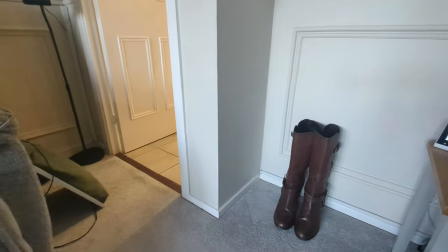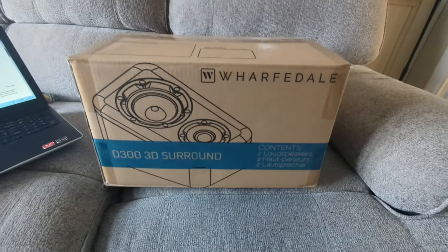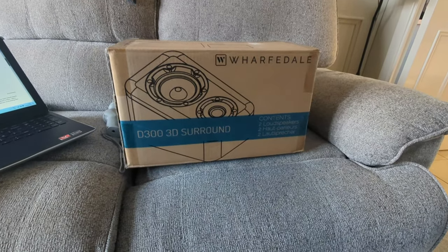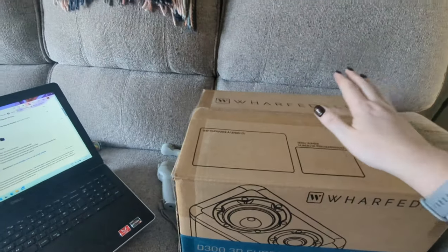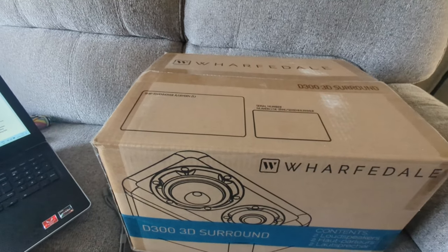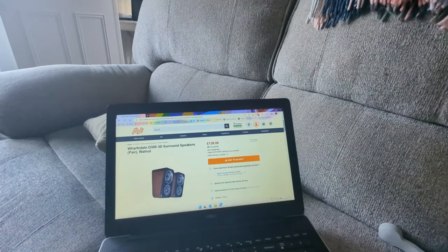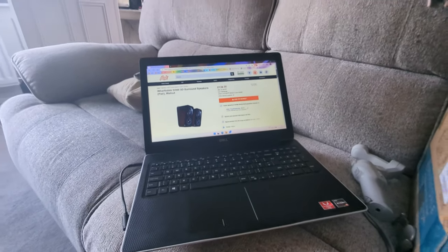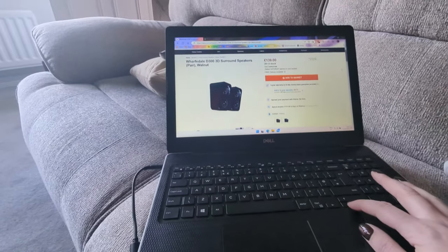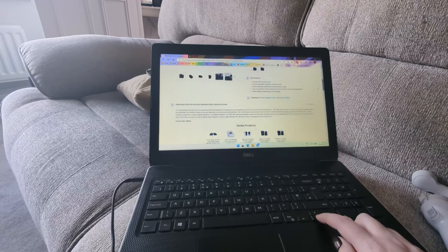I did a bit of digging and I decided on these. These are the Wharfedale D300s — absolutely amazing. I have taken them out of the box and they are set up. I couldn't fit them on the table upstairs. I bought these from a company called AV.com. Now, this video is not sponsored by them in any way — I bought these myself. And these are absolutely amazing.